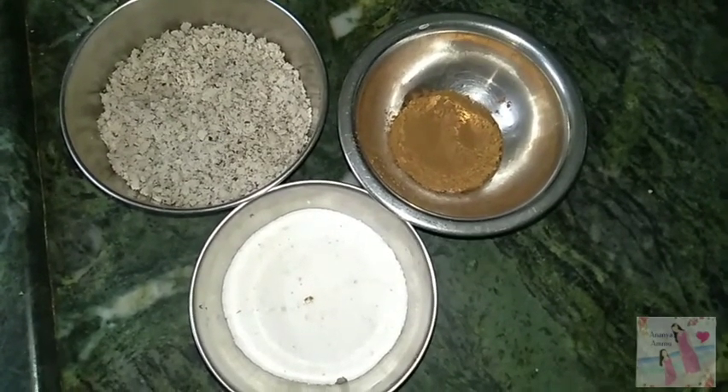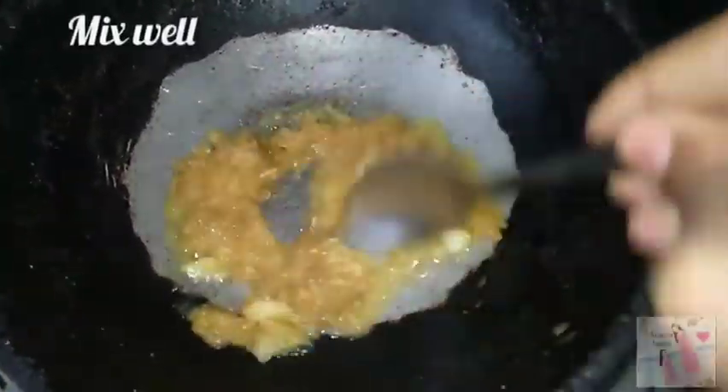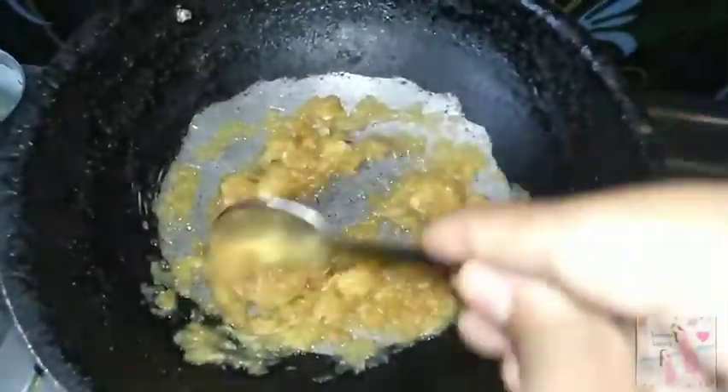We will grate the apple. First, we will mash it. Then we will mix it with 2 spoons of cocoa powder.